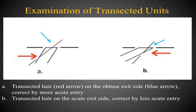Examining transected follicular units gives you information for corrective action. In example A, the red arrow points to the transected hair within the follicular unit and the blue arrow points to the obtuse exit angle side — indicating that a more acute punch angle would have resulted in an intact unit. If transection occurs on the obtuse angle side, enter more acutely. In example B, the transected hair occurs on the acute exit side, so the proper correction is to make a less acute entry, which would have resulted in an intact follicular unit.